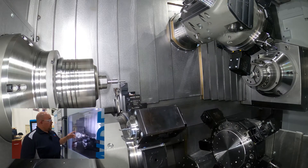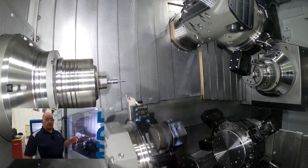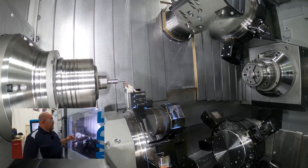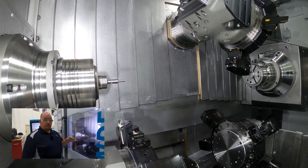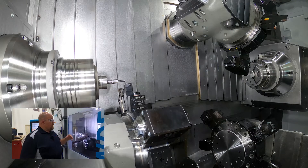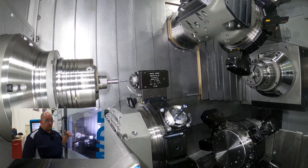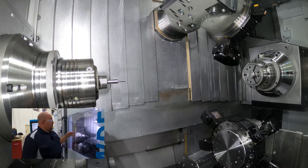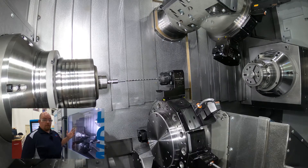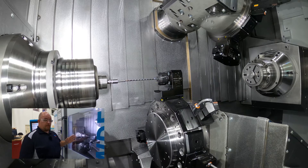On channel one it has a full 360 degree articulation on the B-axis so you can take that turret and put it anywhere you need as far as your geometry requirements. Right now it's taking the axial live tool at 20 degrees into the part. It can do this with any of the tools on the turret or the milling spindle, and it can do it on the main spindle or the counter spindle.